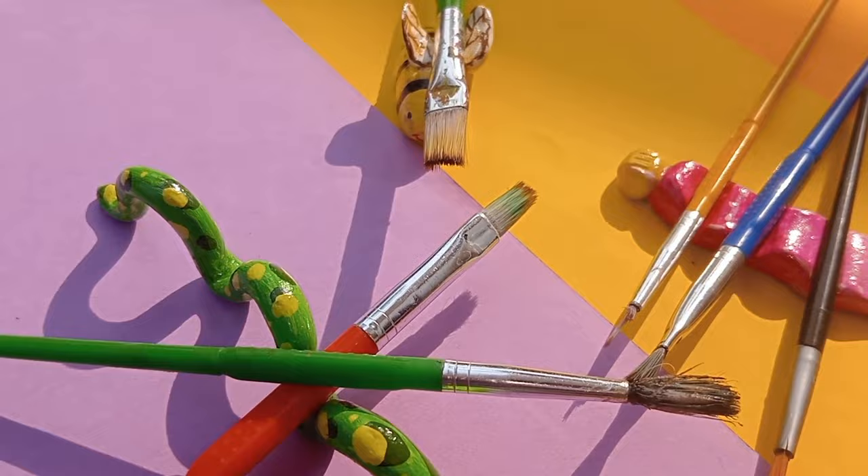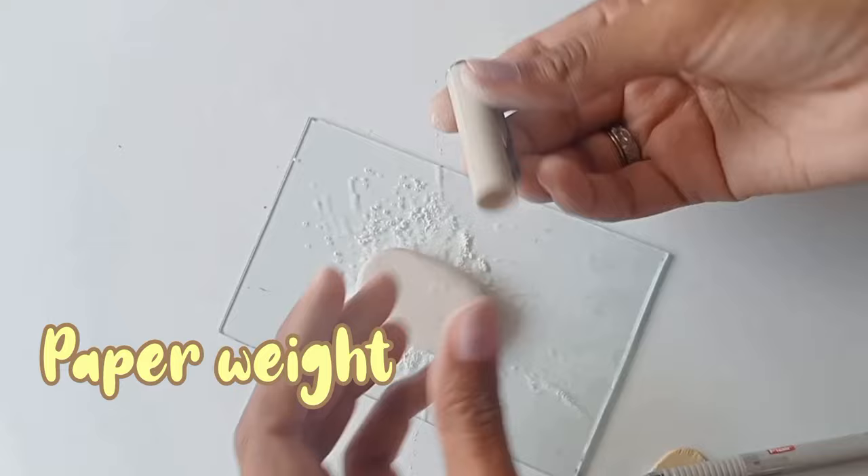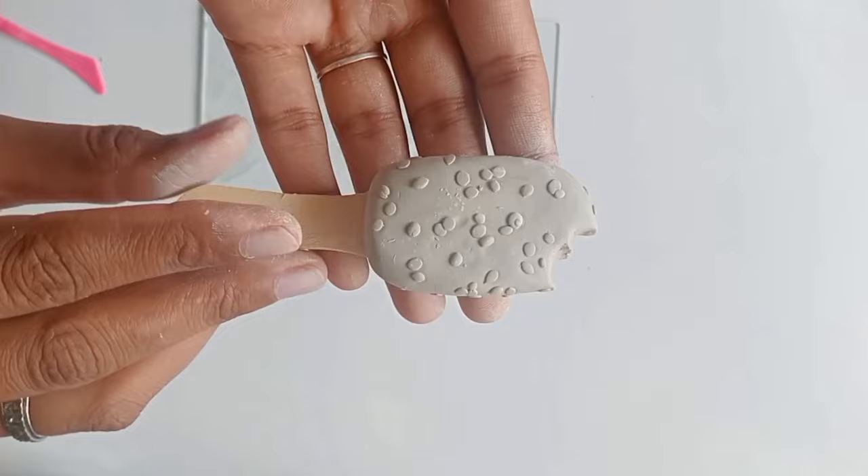Let's move to the second part of this video. In this part I am making a paperweight, and you can also use it as a bookmark. For the first idea, we use an ice cream stick — or any other stick you want. I am adding chocolate crumbles on the upper part of the ice cream shape. Believe me, this looks so real.